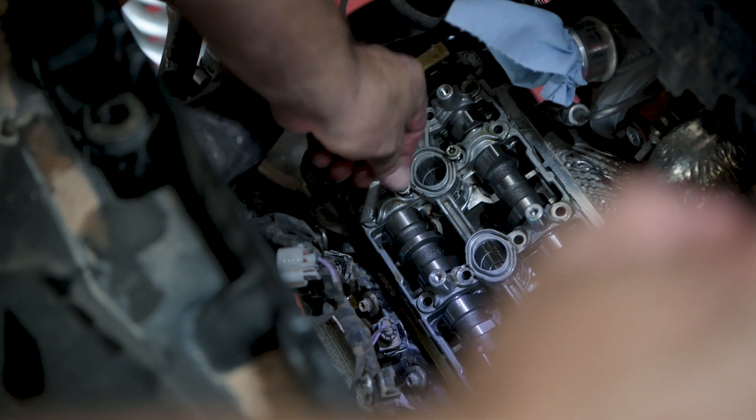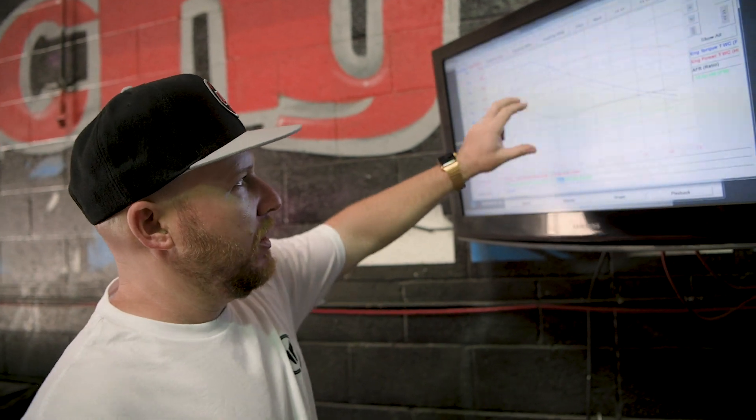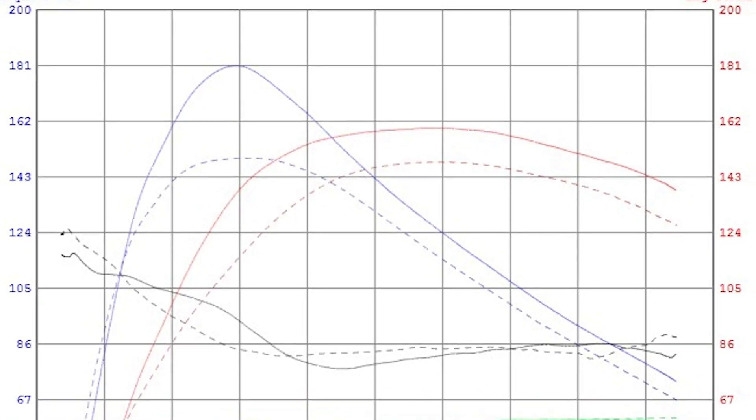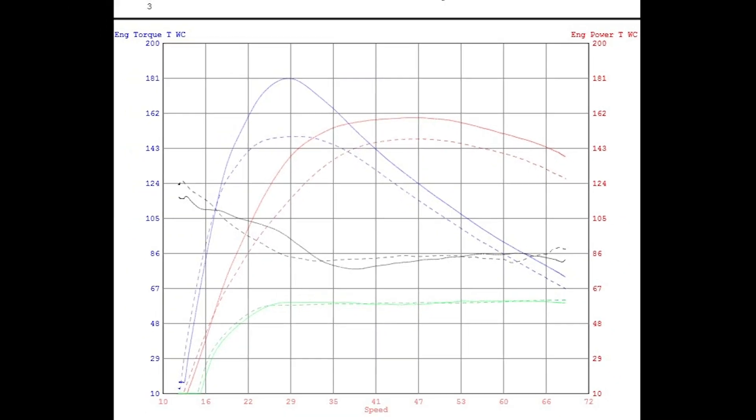We just dropped the cams in and ran our test after our baseline, and without any additional tuning, the cam picked up a really nice 10 horsepower and a huge amount of torque over our normal 195 horsepower tune that we offer. This is quite a big difference and gives you that extra advantage you need when you're getting that whole shot or just looking for more power up the hills. This big cam package will retail for about $500.